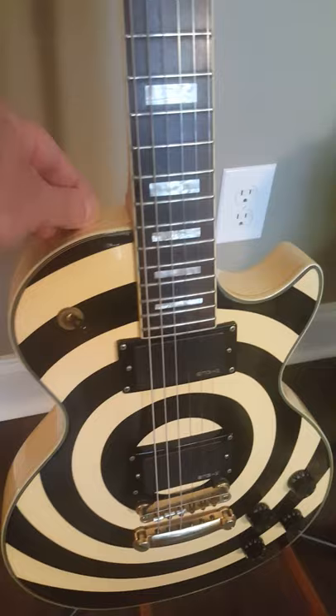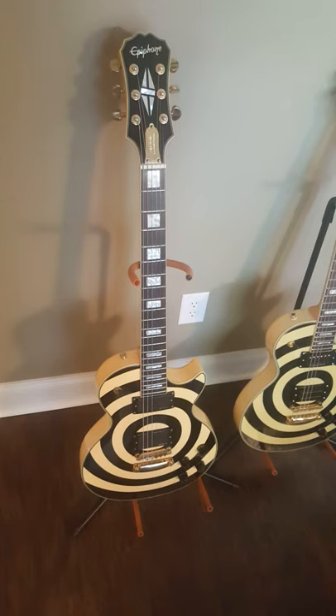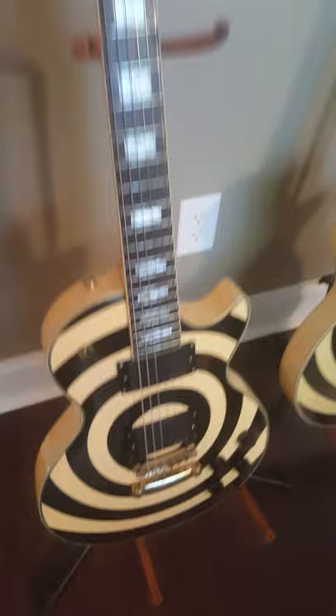I did have to replace the pegs there because somebody had an aftermarket set on there that I didn't like. But apparently this is what they were making in China before they started making the Plus model with the Active EMGs and the Ebony fretboard. They did make an EMG HZ version of this guitar — a cheaper version.